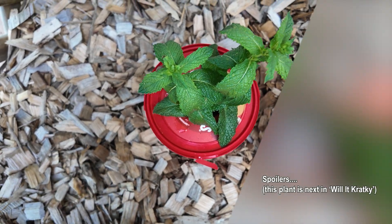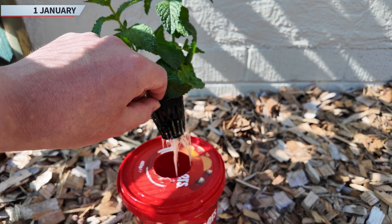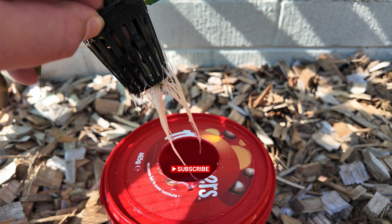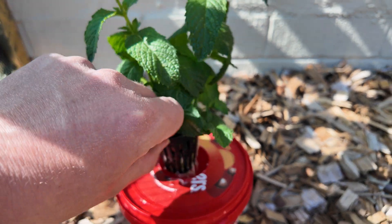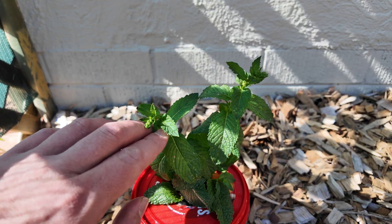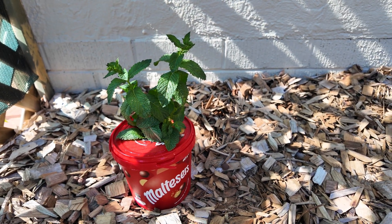We already knew this had shot some roots, but my goodness — look how they've grown in just a matter of days! This thing is now hammer and tong, full growth mode. I think we've even got a bit of new growth happening up top. These things are definitely going to crack-ky!